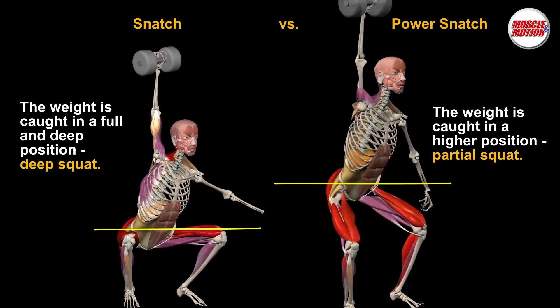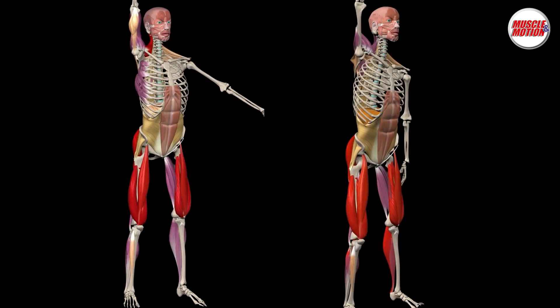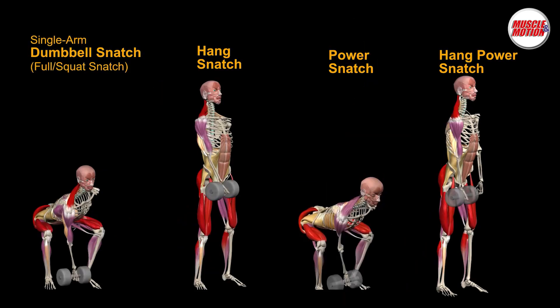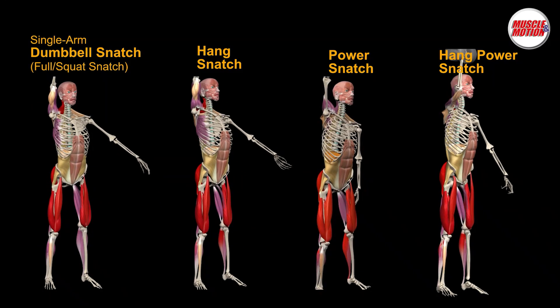The power snatch is an effective movement to increase speed and force production during the second pull and transition phase — the third pull in the snatch — and can be used as a regressed snatch lift for athletes who may not be able to sit into a full overhead squat. In this video, you can see the difference between the main snatch variations.